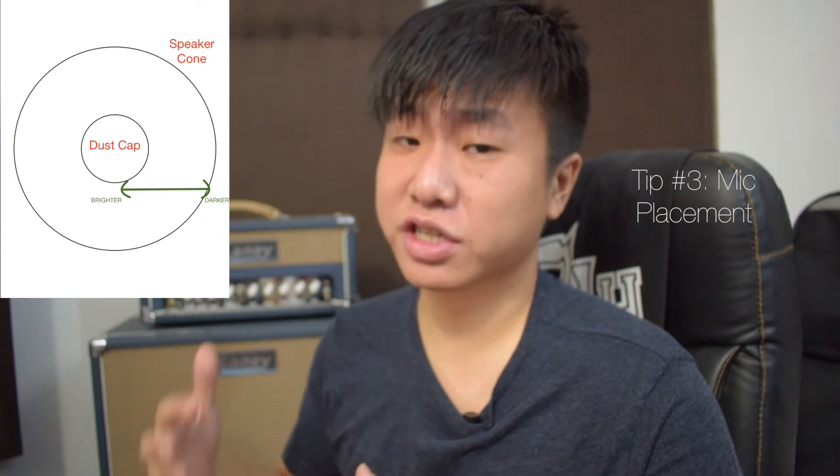Which brings me to my third tip: mic placement. As a general rule of thumb, the more you go towards the center — on point with the dust cap — the more treble you get, and most of the time that's not really desirable as it can get really harsh in the higher frequencies.